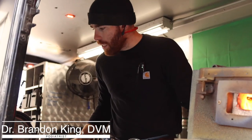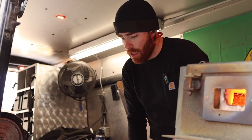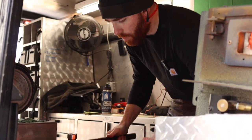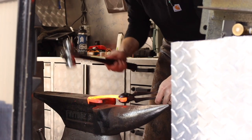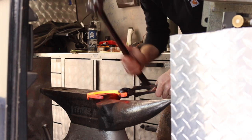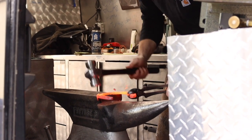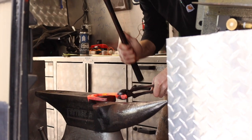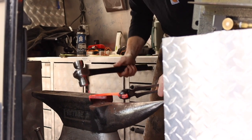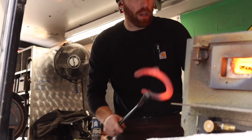Looking at shoe shape — it's something I think about a lot, because you're trying to shape to the foot, but also shape in the way you want the foot to eventually be. You're kind of looking in the present moment and also in the future. If you have an imbalanced foot with flare and distortion, you don't want to necessarily fit the distortion. You kind of want to put the shoe where you want the foot.